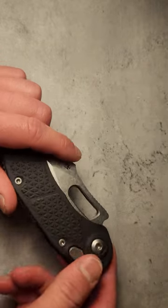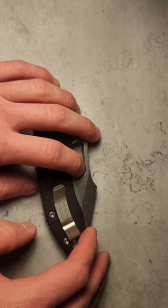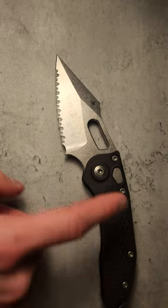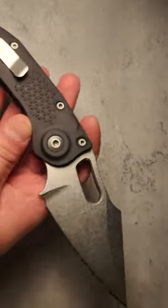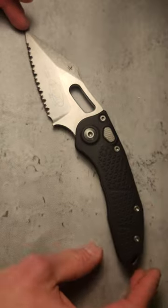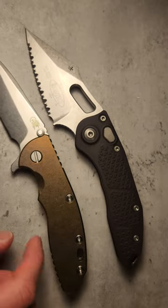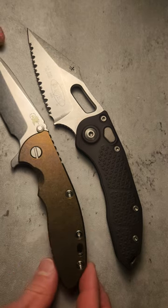On availability — they have some on GP Knives right now. They have the serrated model in this variation, black aluminum with full stonewash, for about $433. So this is definitely a high-end production knife at a high-end production price — very close to the Hinderer XM18 which comes in at $425, so there are definitely some similarities there.